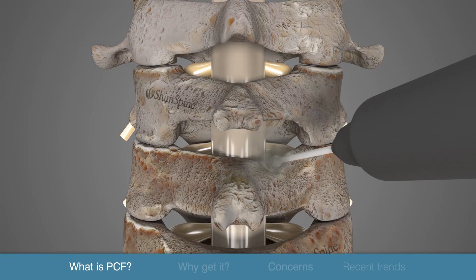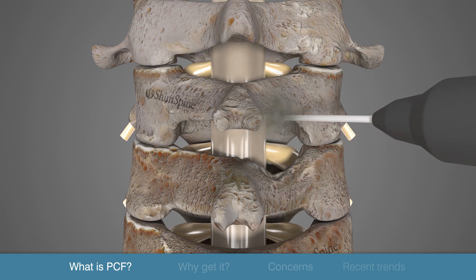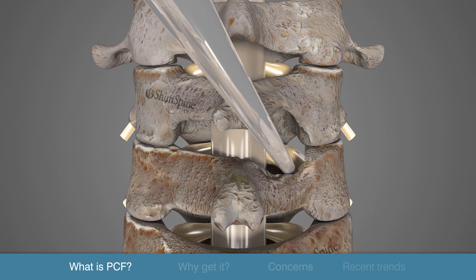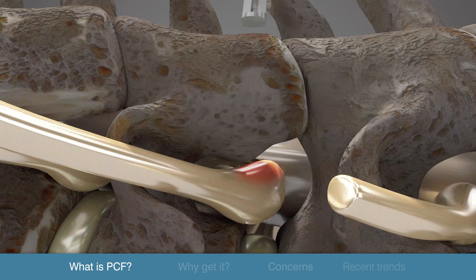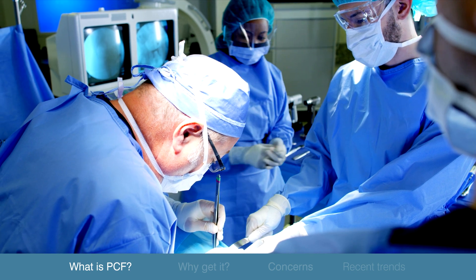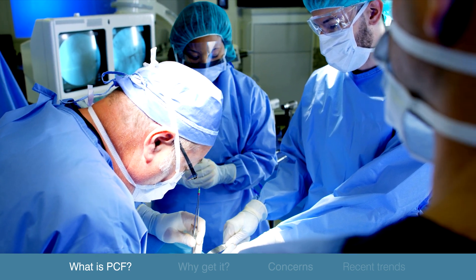Both the bony overgrowth and a portion of the lamina bone are removed using tools such as burrs, Kerrison rongeurs, and curettes. By providing more space for the nerves, the surgeon reduces the pressure and alleviates the associated pain. Fluids are used to wash away any bony debris from the mechanical tools used for dissection.